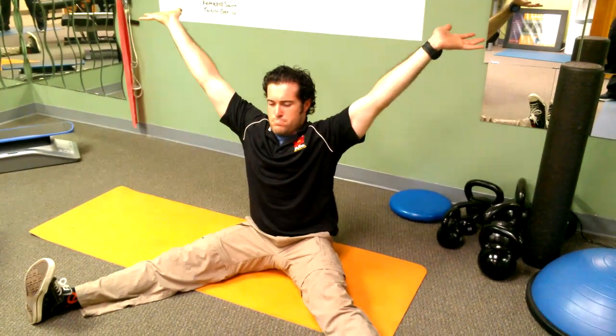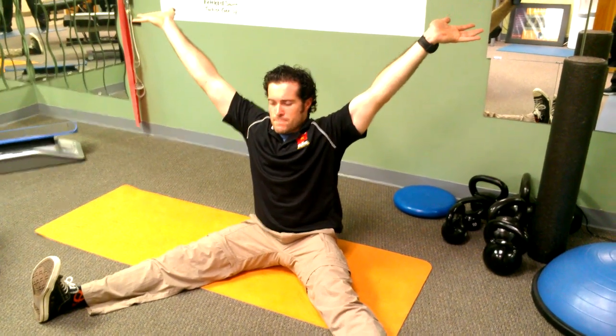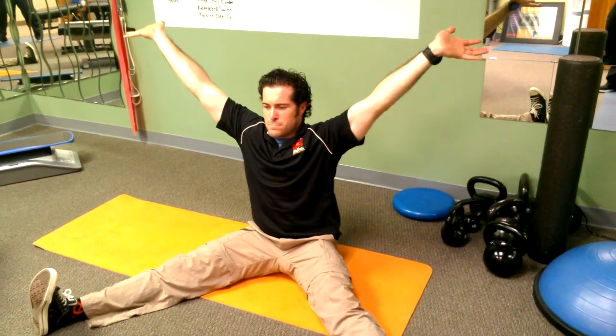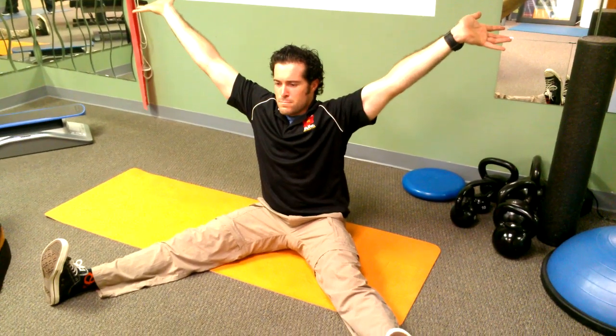Sit up as tall as you can, open a nice wide large globe, wrists are extended, tuck that double chin, lengthen your spine, and push those arms out. Push, focus on that breath.